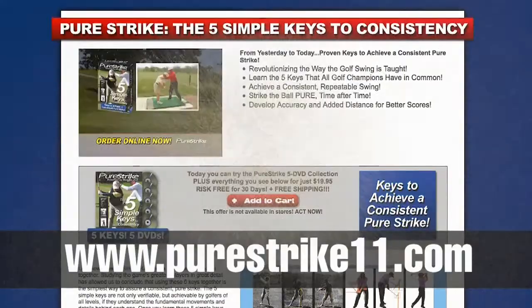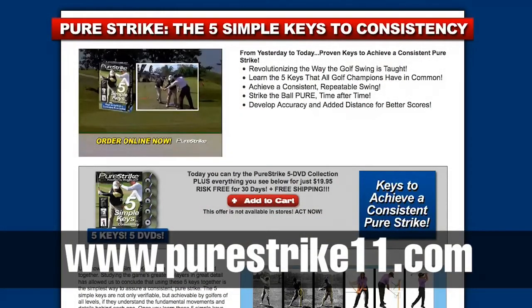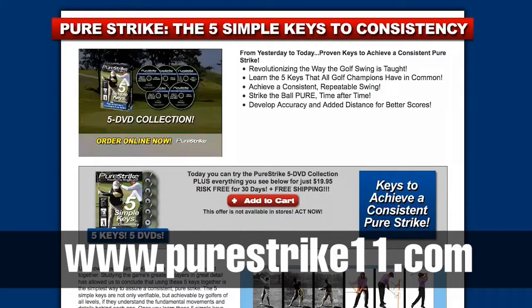Do that a lot and you're going to get better at golf faster. If you want to improve your golf swing and learn all five keys to consistency, gain access to the PureStrike learning system where you can learn more drills like this one. Please visit www.purestrike11.com.